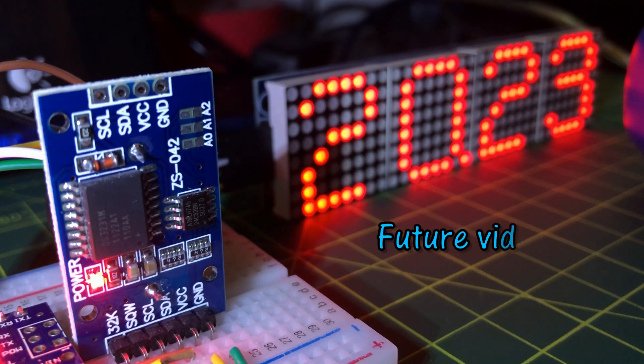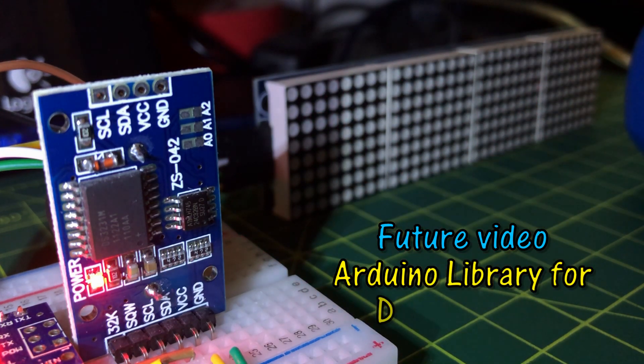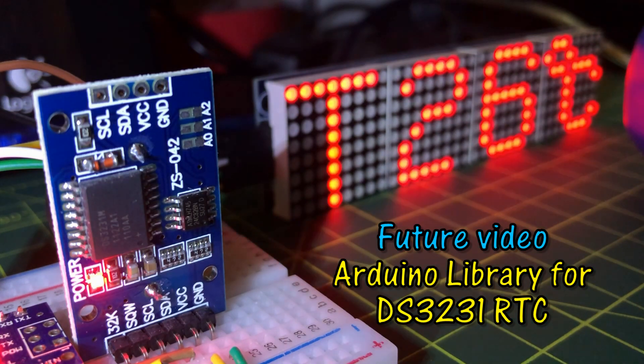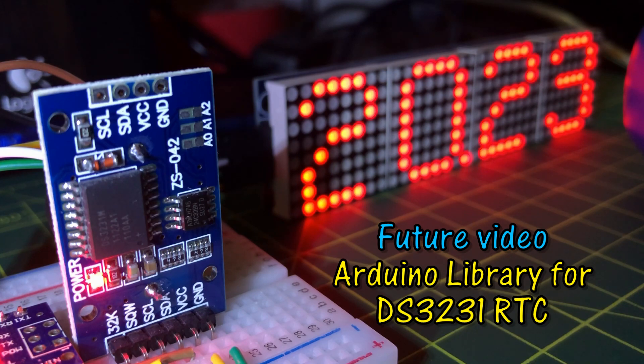In a future video, I will create an Arduino library for the DS3231 which can be used to set time and date, and read time and date from the module. Thank you for watching.